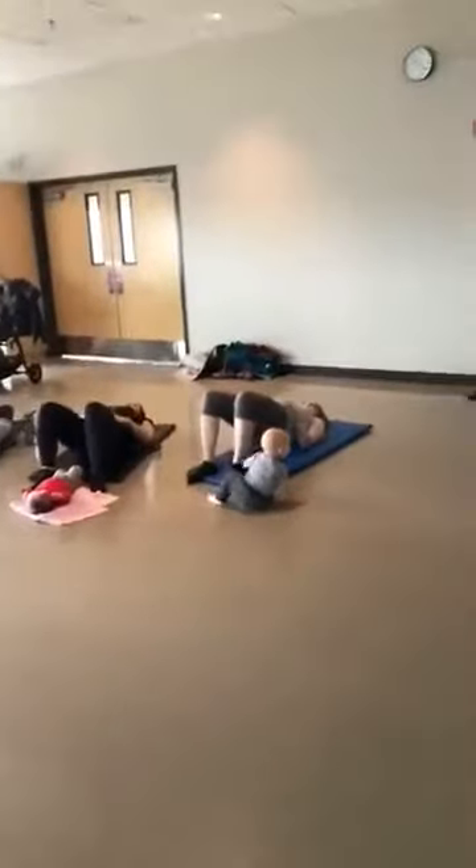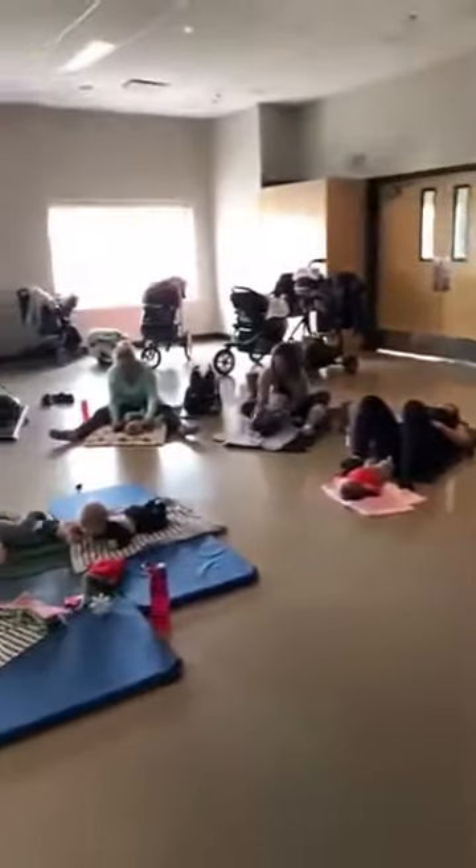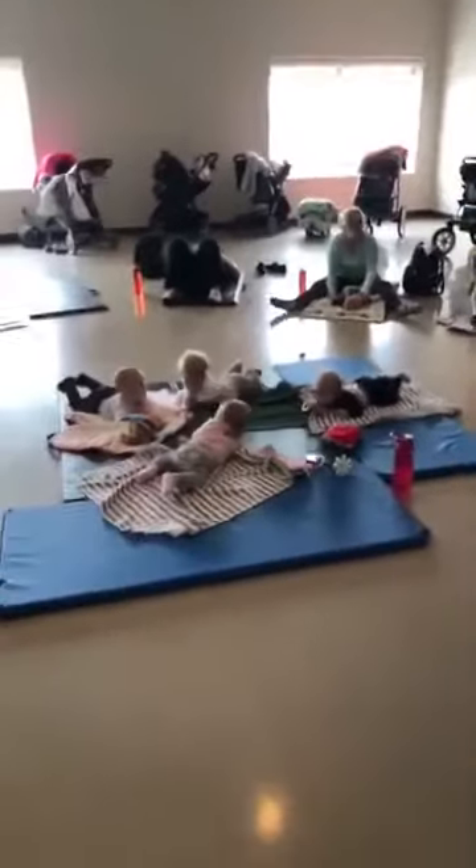Our Tuesday mom and baby active class is out in Warman doing a workout demo and learning about diastasis with Warman Physiotherapy. So let's take a look. We've got our babies in the middle having a little party.